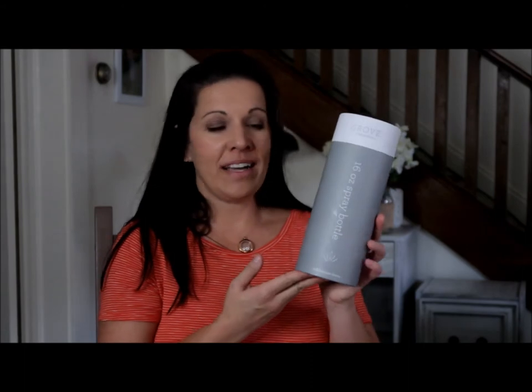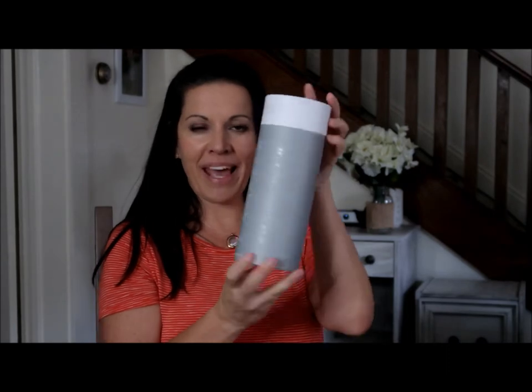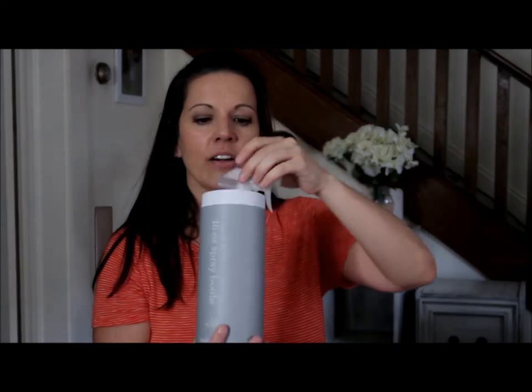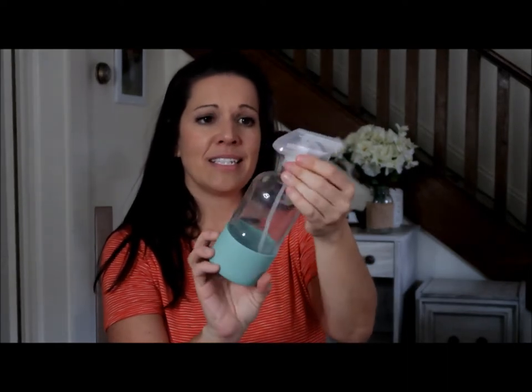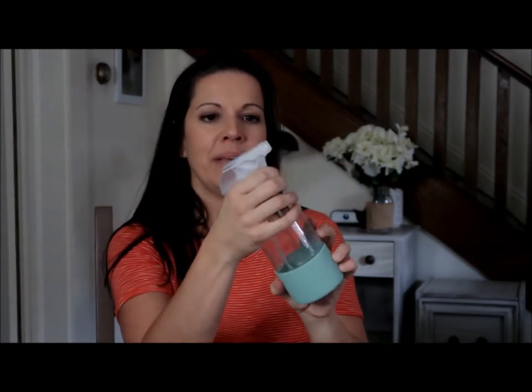The first thing I got, and this was a free item, was this 16-ounce spray bottle with a silicone sleeve. It comes in really neat packaging — when you take the top off, the bottle is inside. It's a glass bottle with a silicone sleeve at the bottom. It says Grove Collaborative on the bottom, and I really like that it's glass. It'll sit on my countertop really nicely.